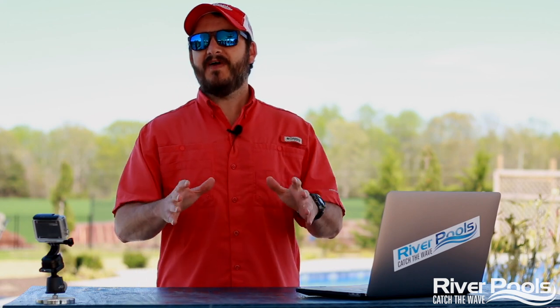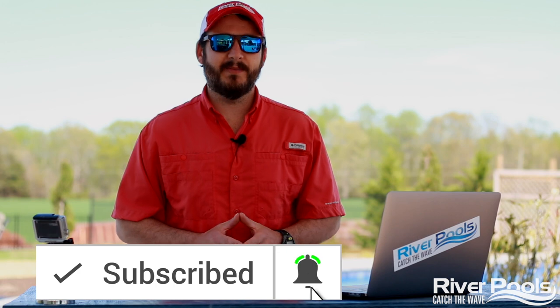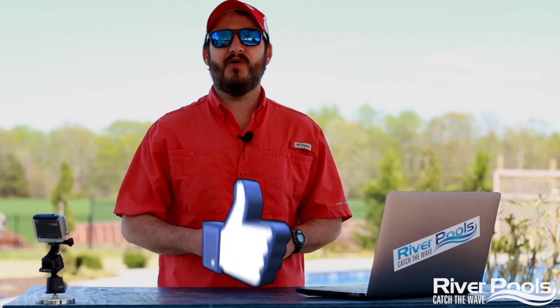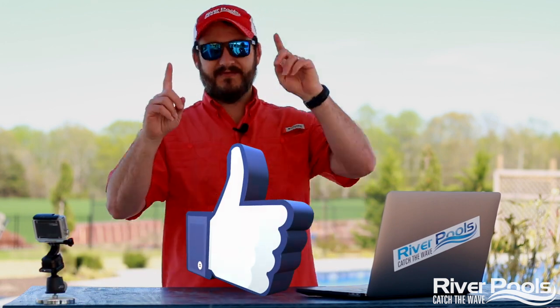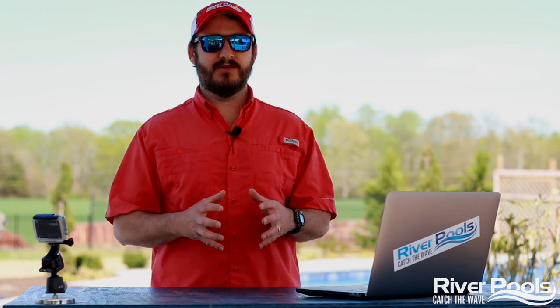If at the end of this video you found the information helpful, give it a thumbs up. Subscribe to our YouTube channel by hitting the red button down below. Follow us on Facebook and Instagram as well for more educational pool content from us here at River Pools.